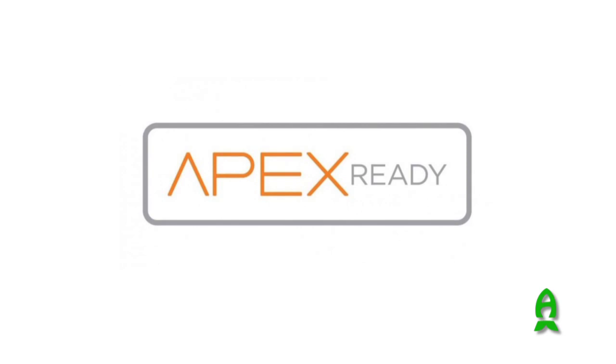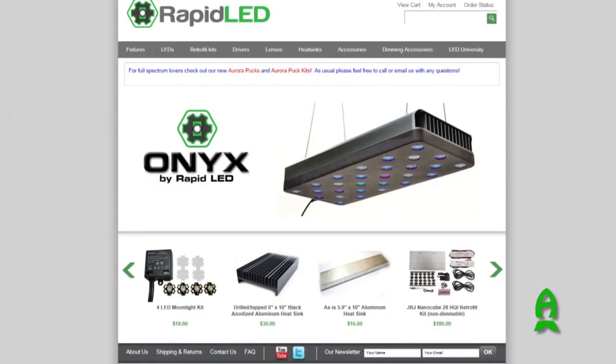The Onyx dimmable is APEX certified, so you can actually purchase the wire kit from Rapid LED to connect to your APEX, or you can just buy the controller to control the white, blue, and red LEDs right from Rapid LED. It's actually a pretty neat controller. As you can see, you can control three different channels.